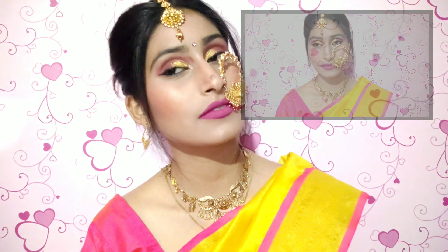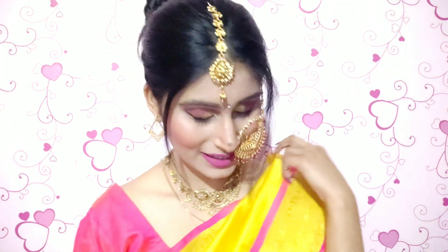This is the final look! I've created it with jewelry. I hope you all liked it. If you did, don't forget to like and subscribe to my channel, and share this video with your friends and family. Bye bye guys, I'll see you in the next video!